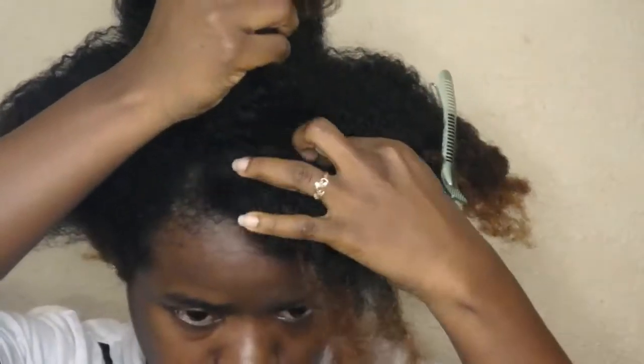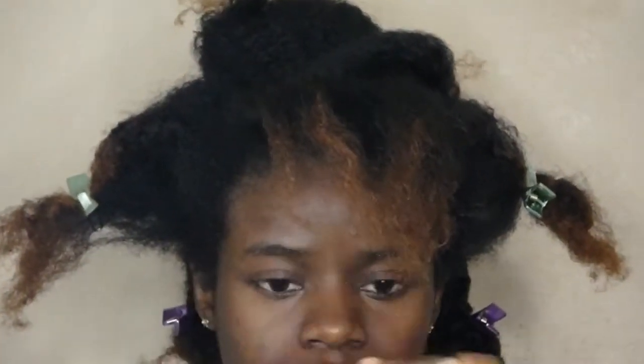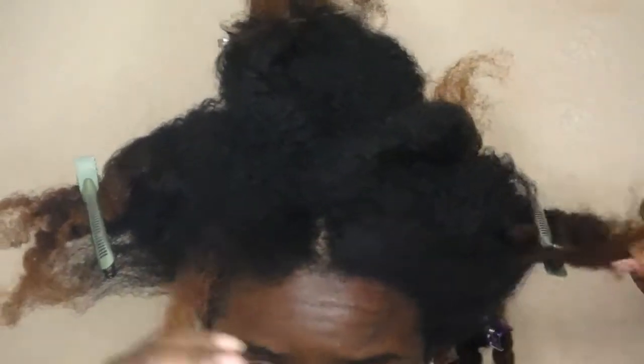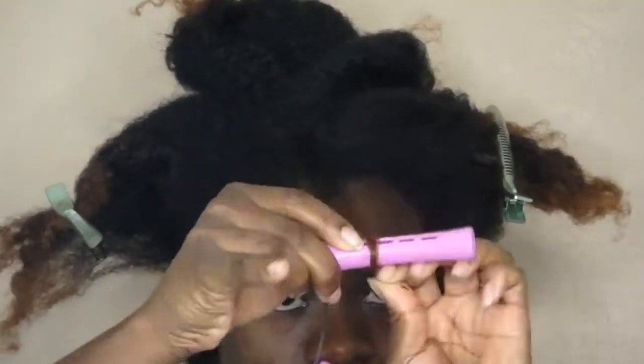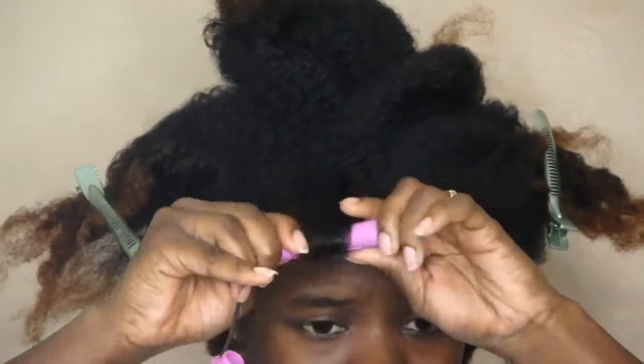I have my hair in a total of four or five sections. First I put the curling buttercream on my hair to make sure it's moisturized before doing anything. I parted the first section into three parts and sprayed it with the Got-to-Be Holding Spray. I opted for that instead of gel because I don't like gel — I like to try other things. Then I roll it up with the perm rods upwards toward my head.